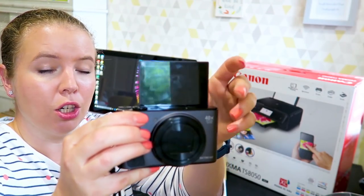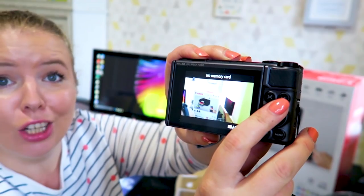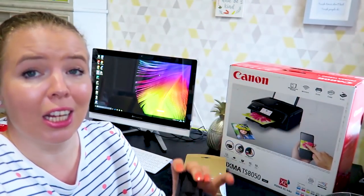First impressions of the camera are good — it has a flip-up screen on the back, it looks really self-explanatory, and it looks like it would be really easy to just pick up and get going with.